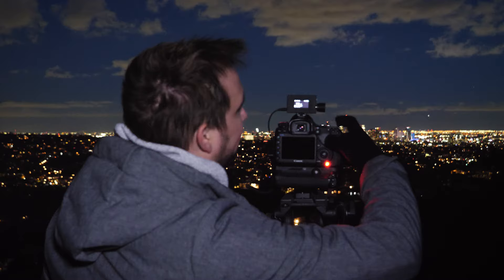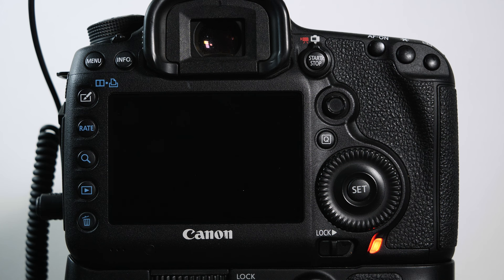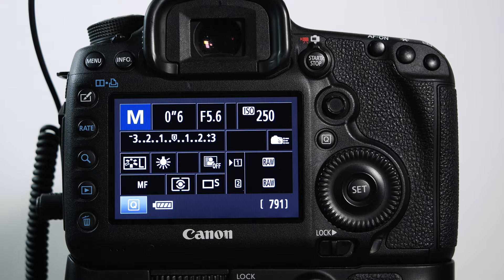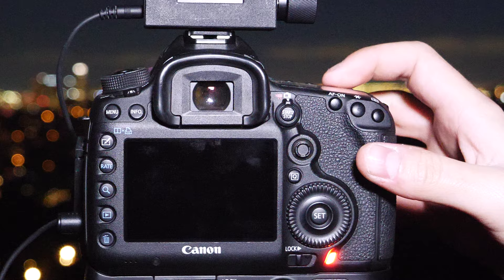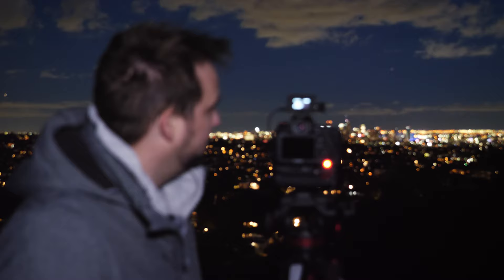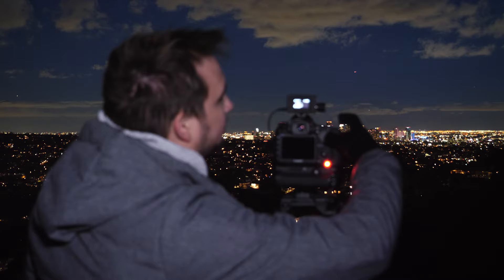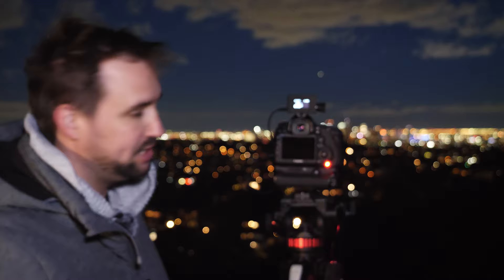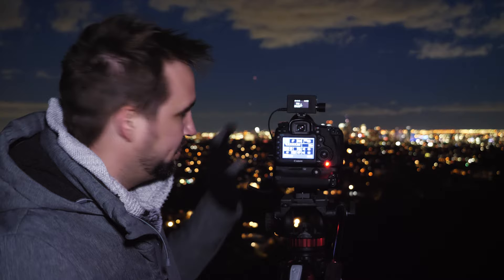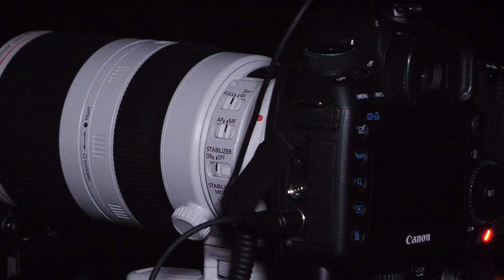I'm going to change the ISO really quickly. Click ISO, turn the wheel — and the thing is, once you've selected your ISO you don't have to confirm it. If you just leave the selection at, say, 125 or 160, it's going to trigger and take the next picture using the ISO you selected. So you can click ISO, turn the wheel to the selected value, and just wait — you don't even have to hit select. And right now I've gone back to something pretty cool — I'm actually better exposed now.